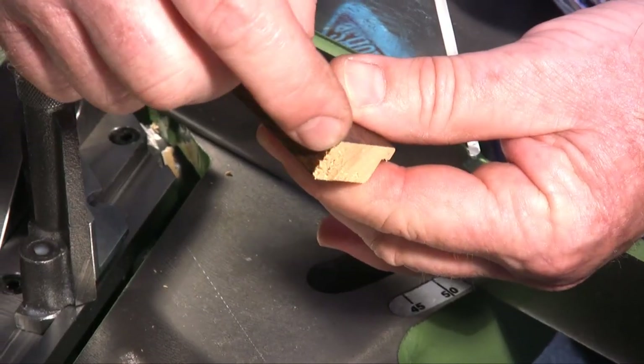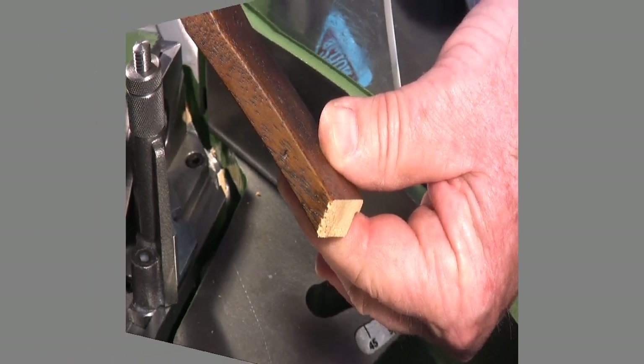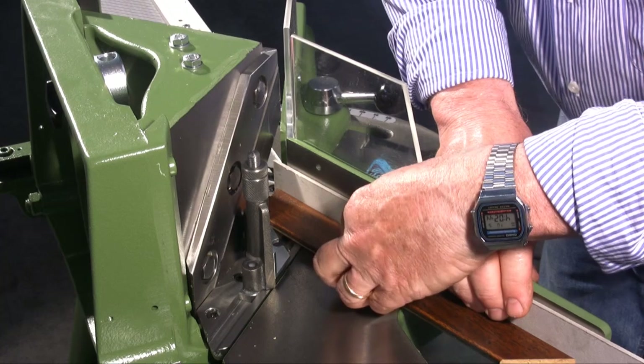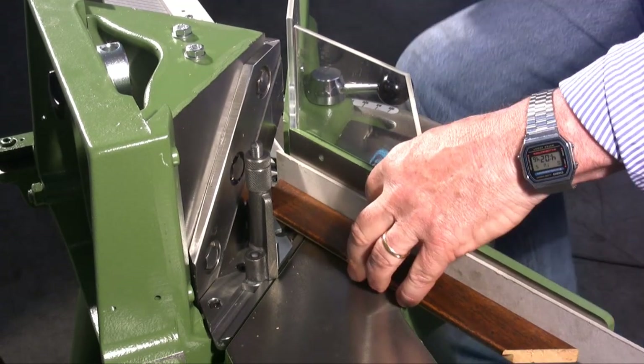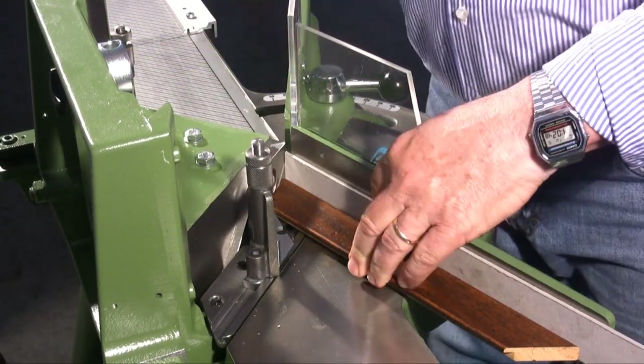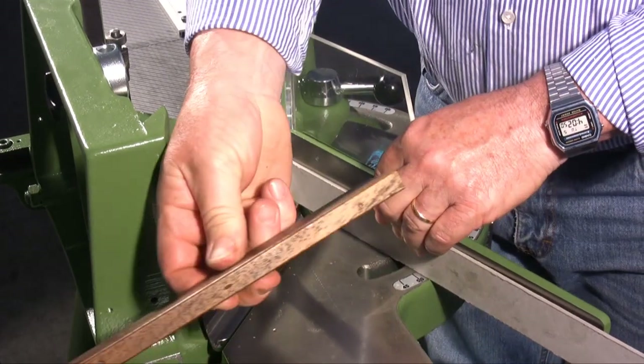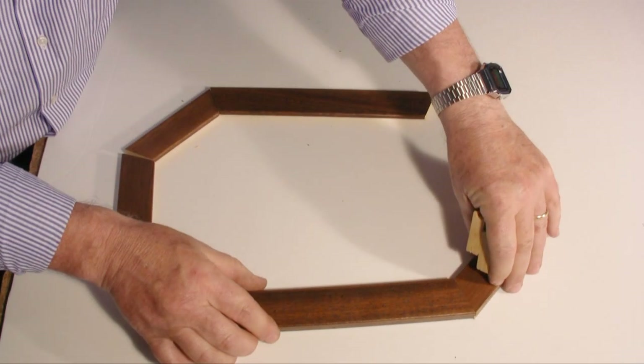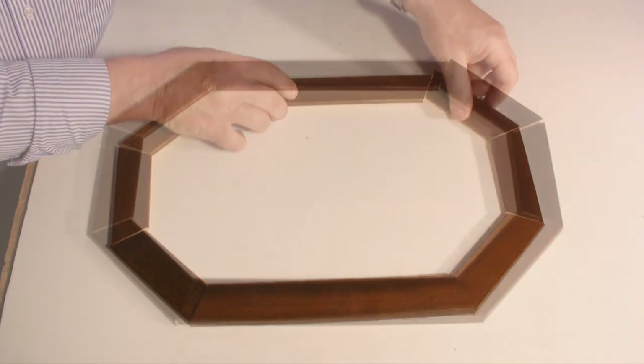As you can see the cut is not perfect. To have a perfect cut I have to put a carton strip behind the moulding. This way the cuts will be perfect. I continue by cutting all 8 pieces.